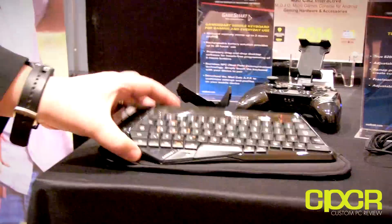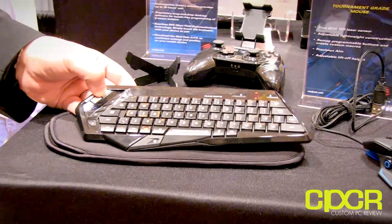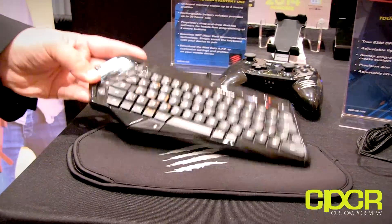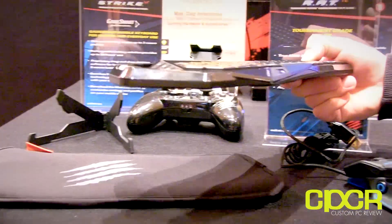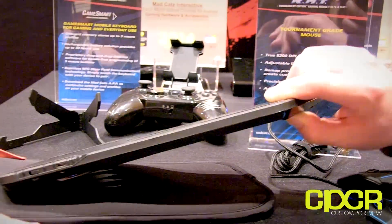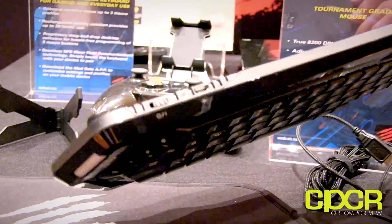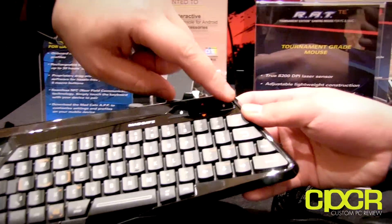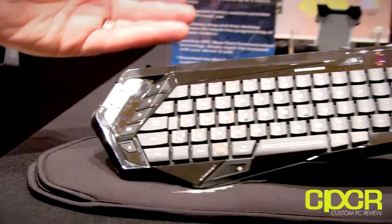Next up is the brand new Strike M keyboard from Madcatz. This is a mobile gaming keyboard you can use with just about anything. It's Bluetooth and also NFC compatible, so if your device has NFC you can just tap it to the keyboard and it'll sync automatically without needing to go through pairing. There's a built-in mouse trackpad as well.